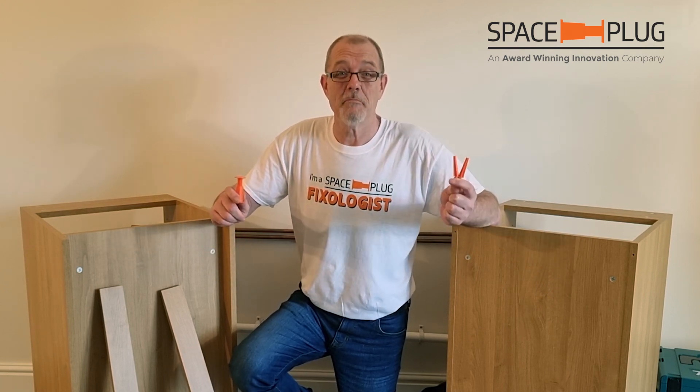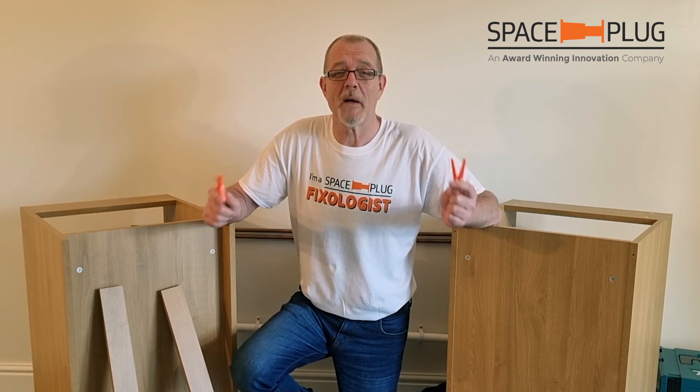Hi, my name is Cliff Petty. I'm the inventor of Space Plug and now the inventor of datum pegs. Put them together and you've got a new system for manufacturers called Space Plug Evolution.